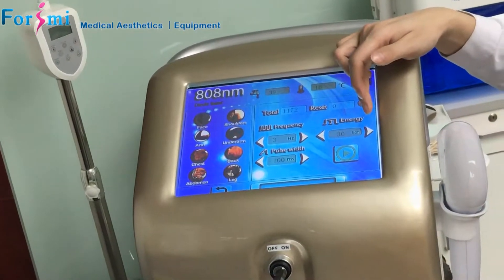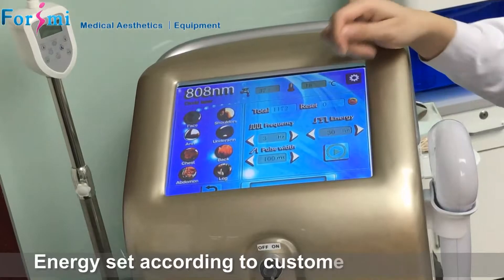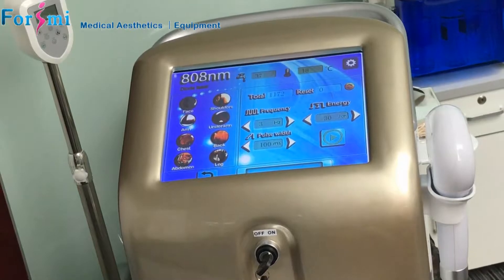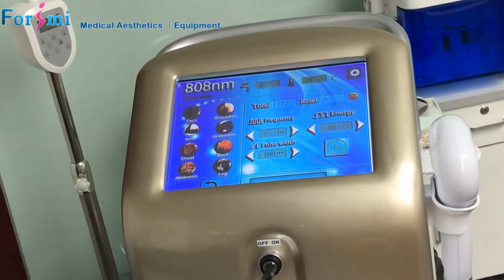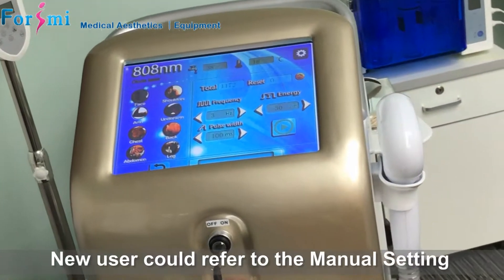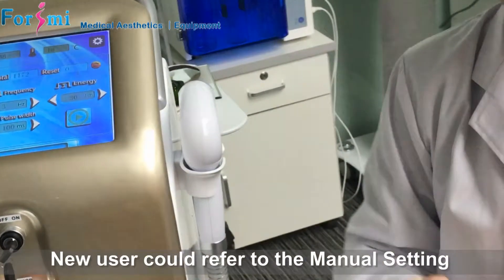For the energy, set it according to the customer's individual feeling. The setting at their maximum endurance level will be okay. There are detailed suggestions in our operation manual, so new users can refer to it.